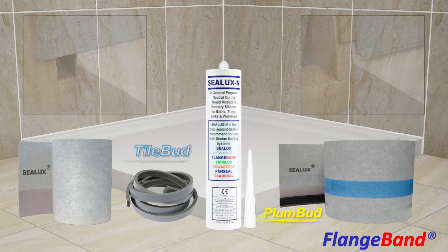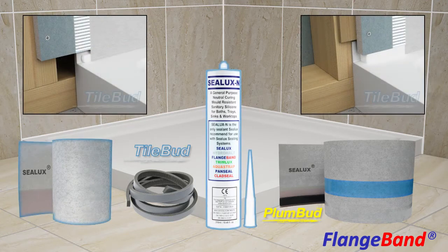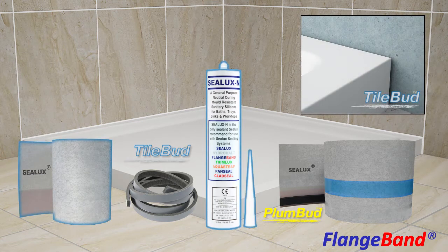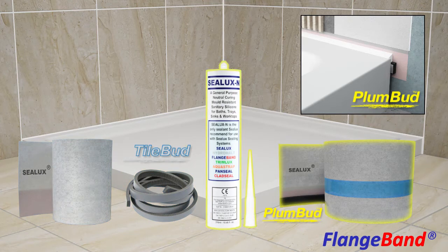For shower bases and bathtubs with integral tile flanges, the Strip Membrane and silicone sealant provide a perfect sealing solution. For those without integral tile flanges, the Strip Membrane and silicone sealant can again be installed for a watertight seal. Alternatively, the Strip Membrane and backer rod can be installed as separate components with the silicone sealant, or as a co-bonded assembly with the silicone sealant during installation of the receptor.